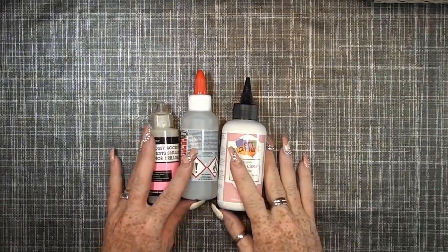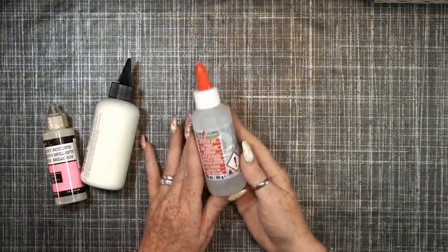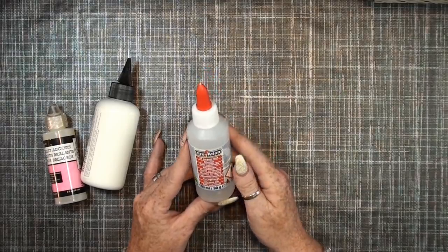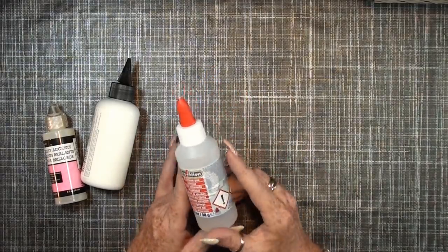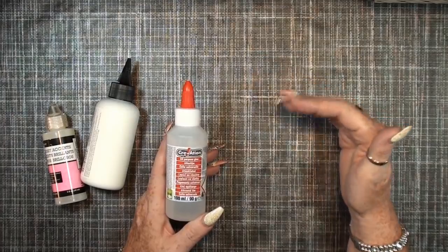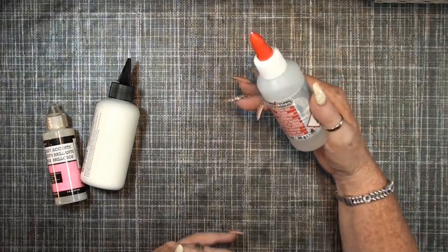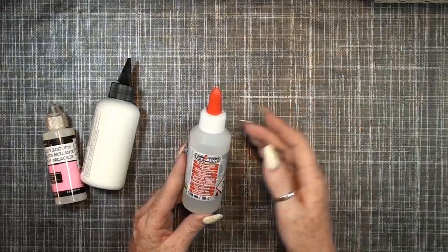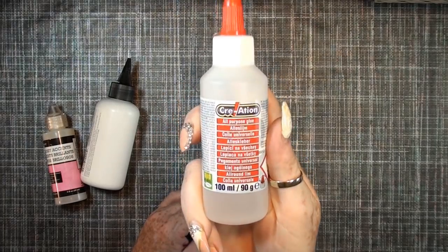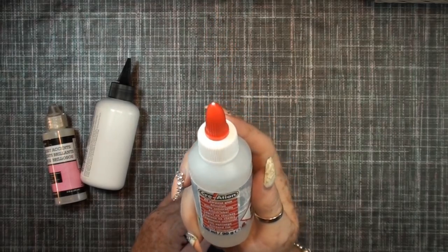The next thing I want to share is glue. I use three different glues. First, this clear glue — you can get it in Europe only. I got it from the Action store, it's really cheap and perfect for gluing big pages onto another page. There's no bubbling. If you live in Europe I really can recommend this glue — it's about 70 or 80 cents and really good.